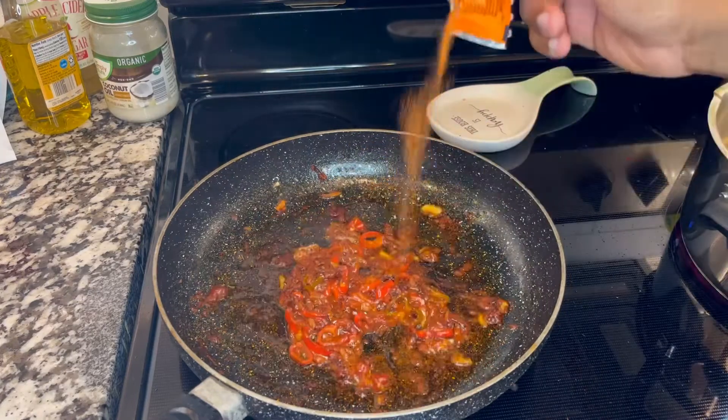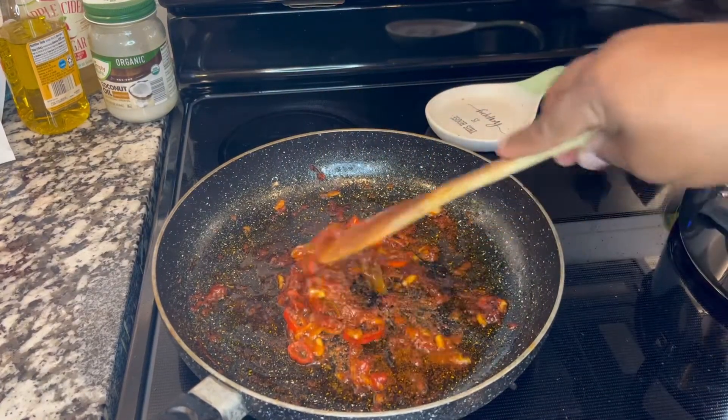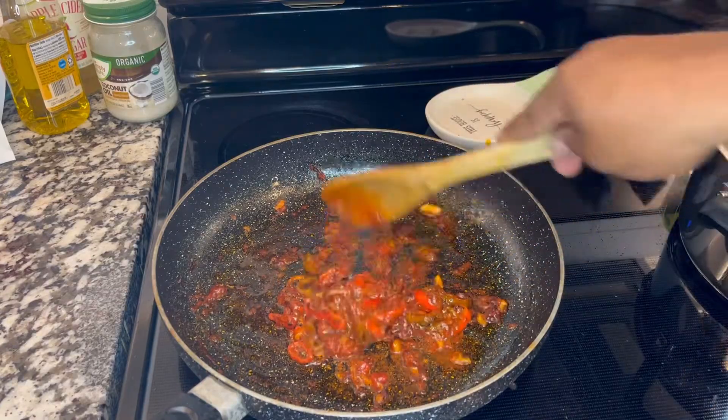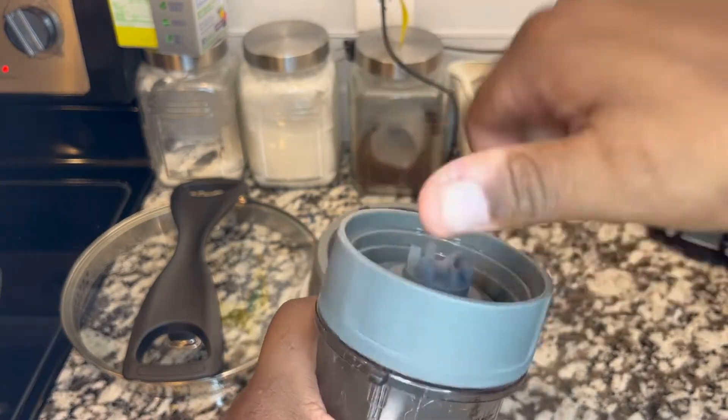Of course we don't need to forget the mustard, a little bit of chayote. We're going to mix it all around, then turn the fire off and let it rest.